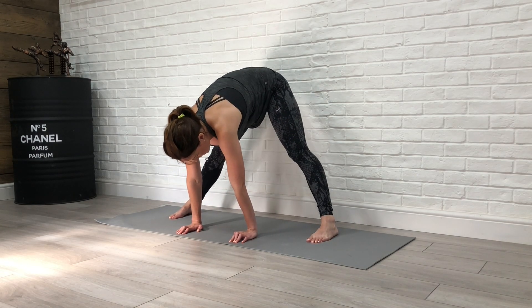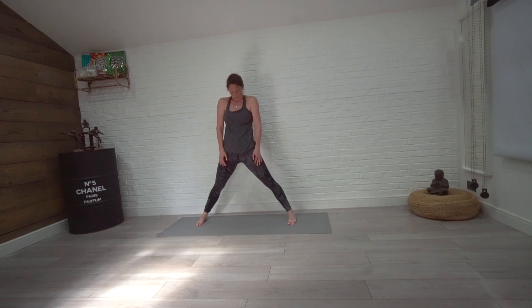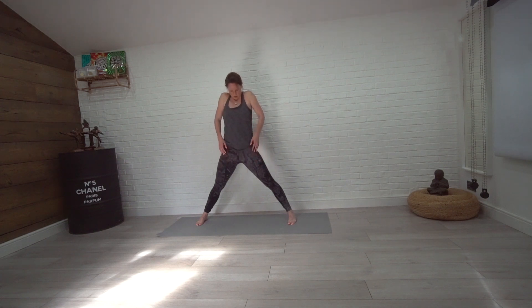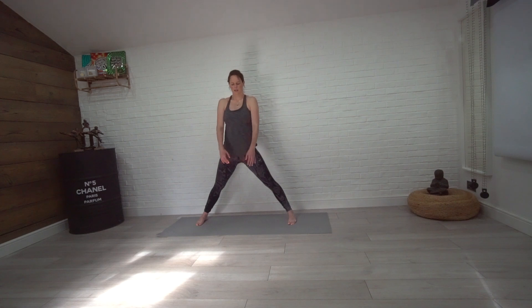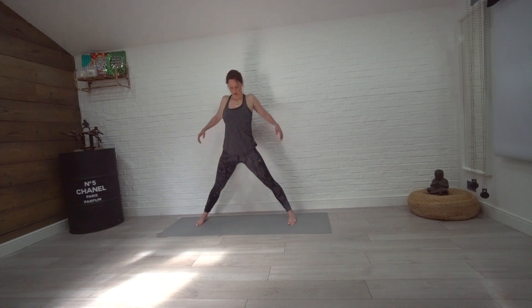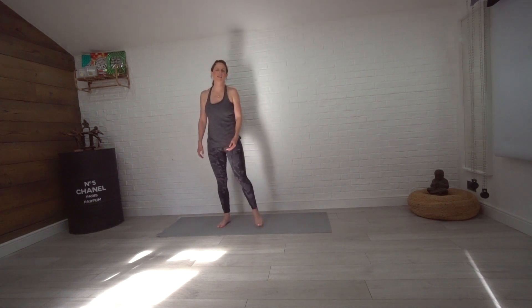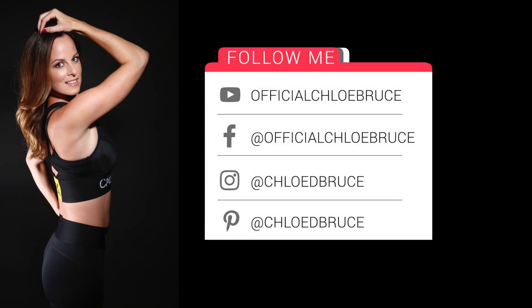From there, come up nice and slowly, one vertebra at a time, to standing. Roll the shoulders forward and back the other way. Shake it all out. Good job, guys — I hope you're feeling energized and you're going to start your day in the best possible way. Have a good one!